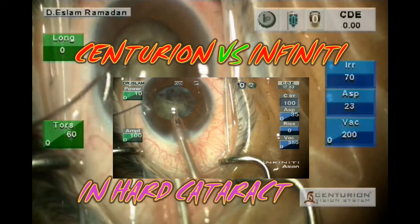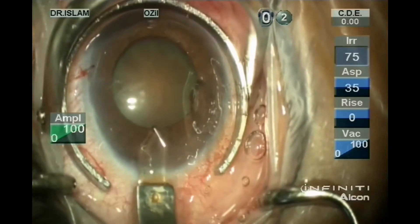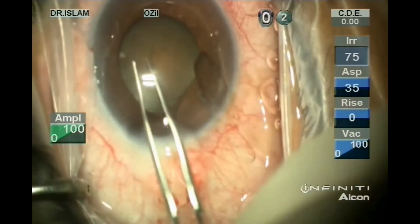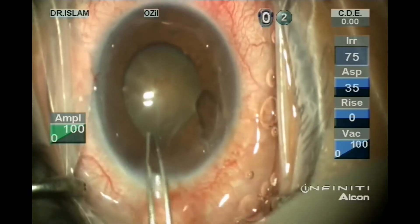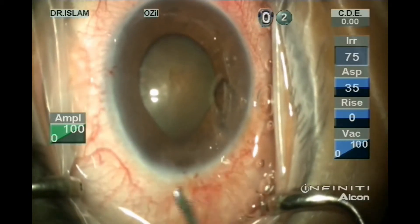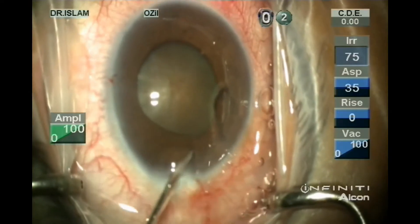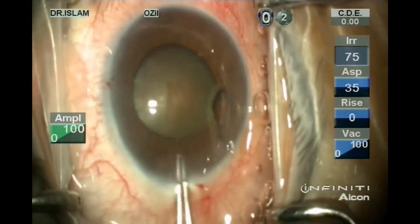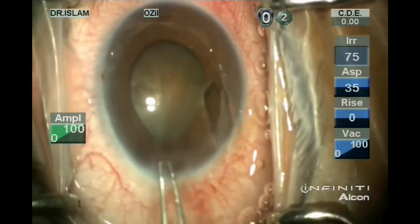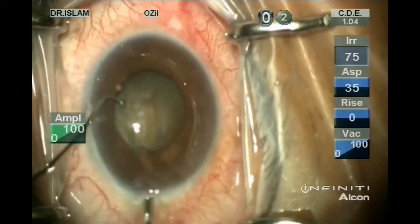Centurion versus Infinity in hard cataract. This is a video presentation to compare between the two machines, the Centurion machine and the Infinity machine. This is done in the same patient with the same density of cataract by transferring the video overlay between the two machines and splitting each step into two parts using each machine.